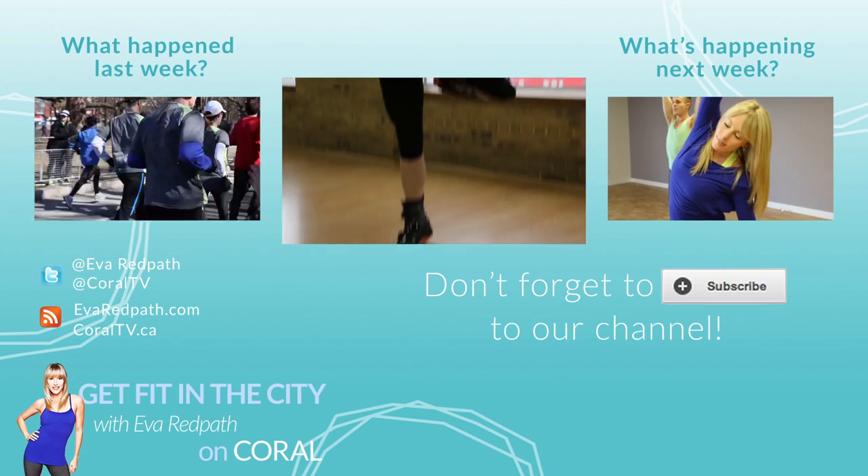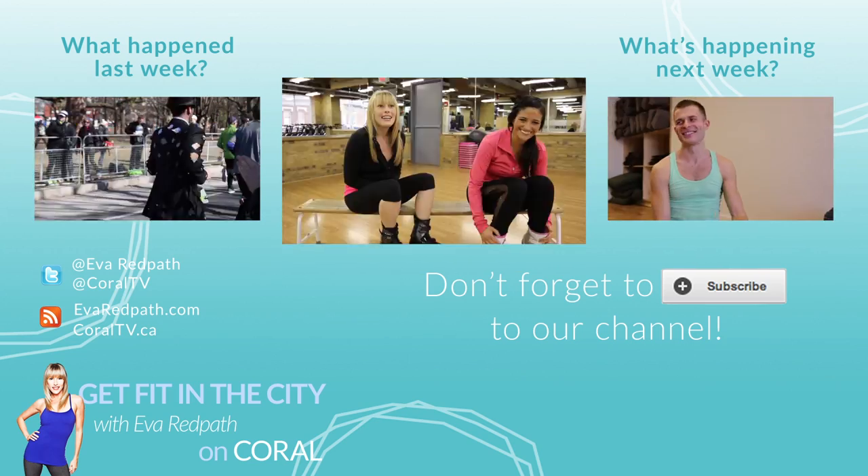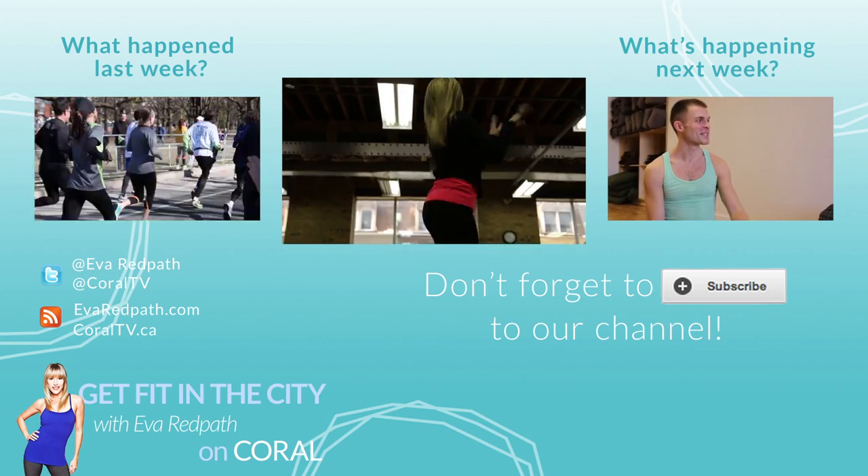I'll see you next time and in the meantime, how about you get out and get fit? For more information, check out EvaRedPath.com. And don't forget to subscribe, especially if you like to hop around.